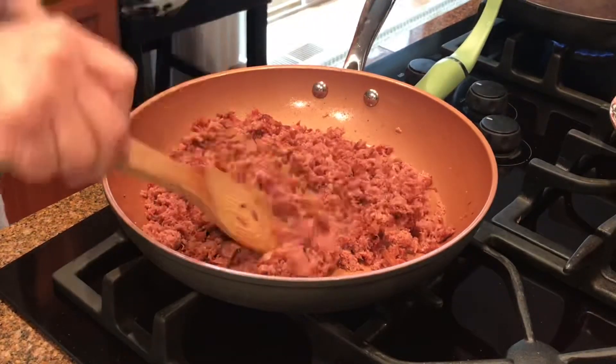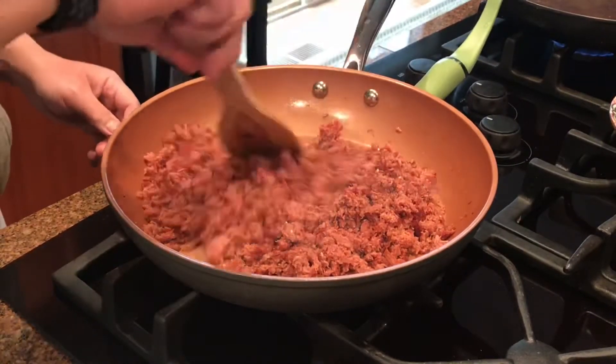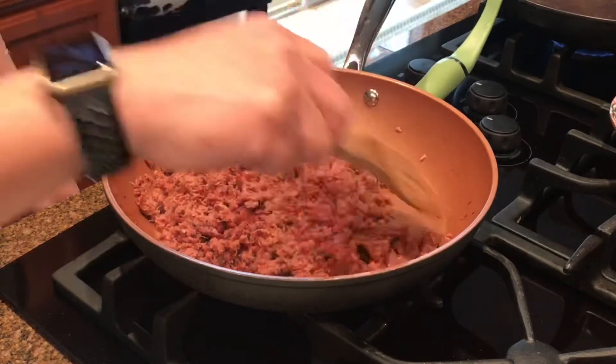So once you're satisfied with the texture, then you could go ahead and serve it. It takes about 10-15 minutes, depending on what you would like the corned beef to work out.